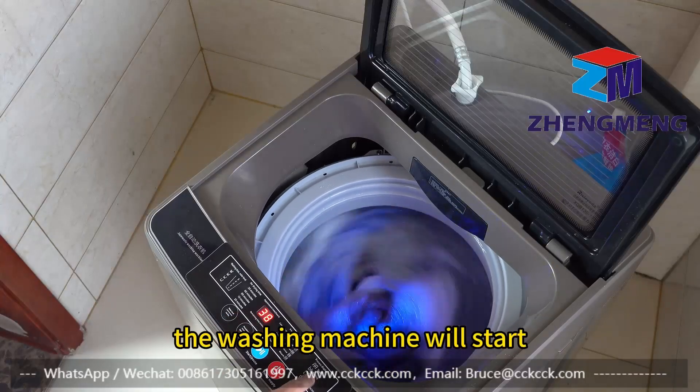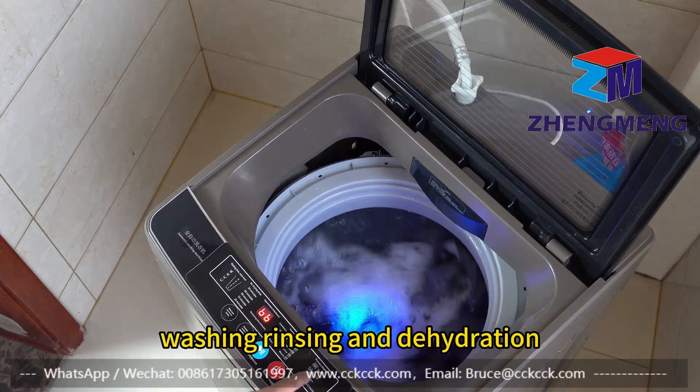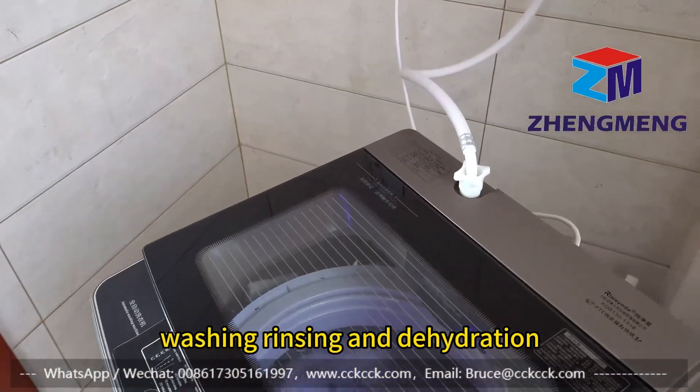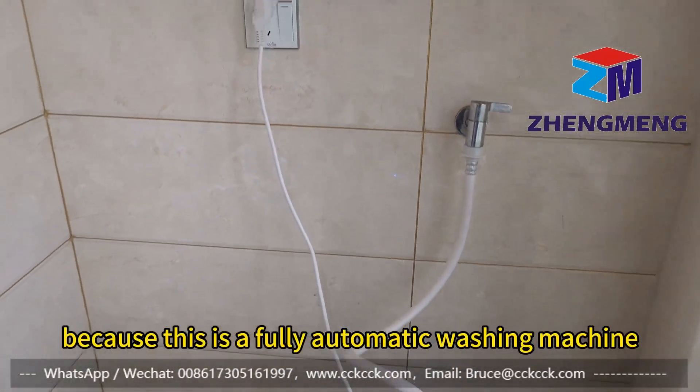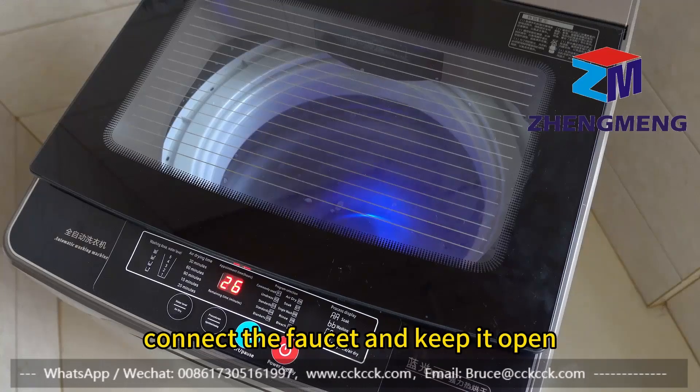The washing machine will start the entire process of automatic water filling, washing, rinsing, and dehydration. Because this is a fully automatic washing machine, it is necessary to always connect the faucet and keep it open.